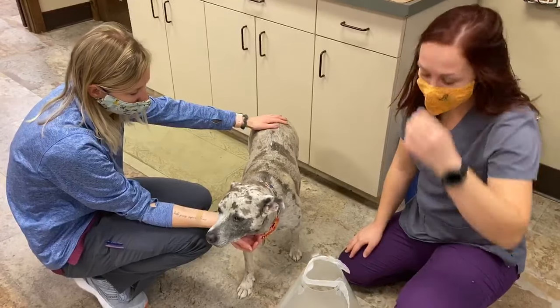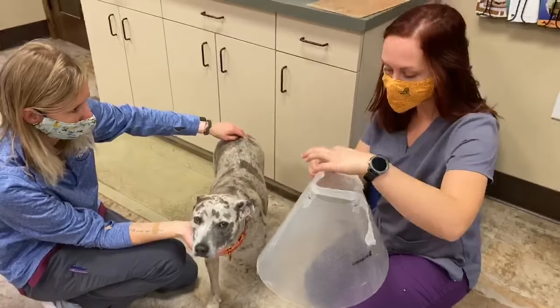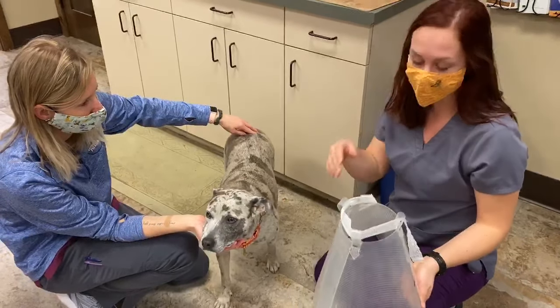Today we're demoing how to put an e-collar on a dog. A basic e-collar is going to be plastic and has these little loops. You can either use gauze through the loops or you can put their collar through the loops. Today we're just going to use gauze for an example.